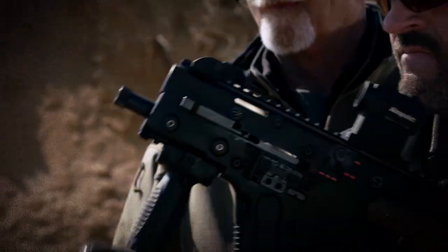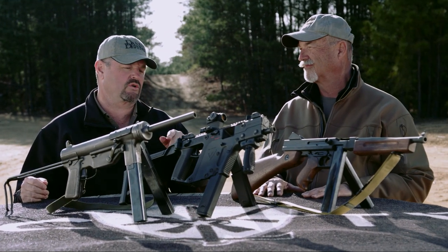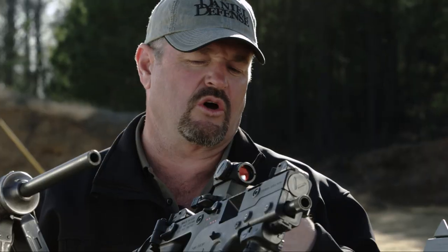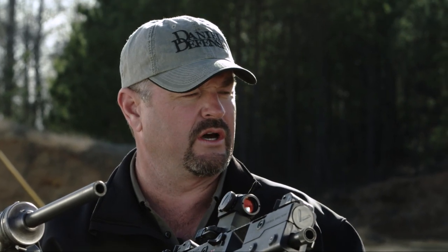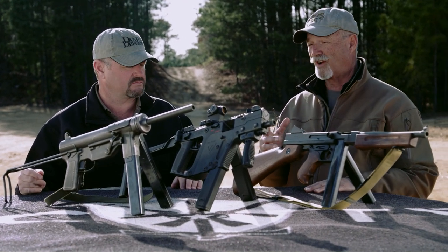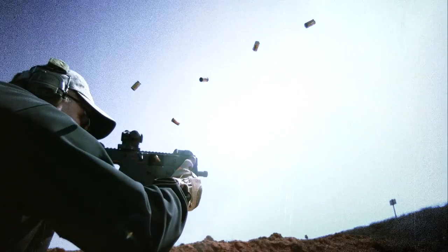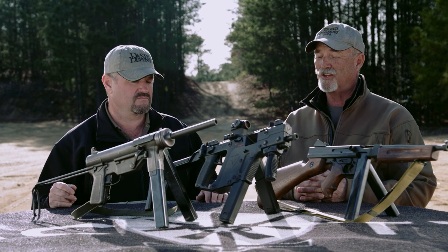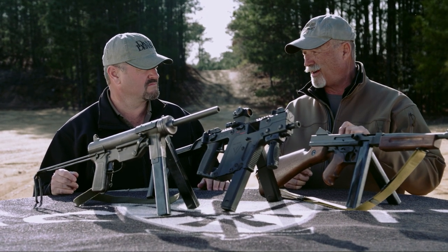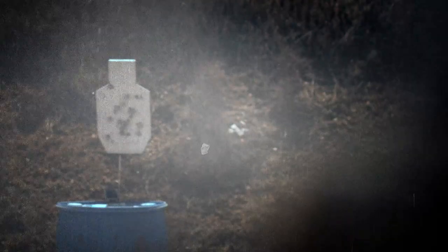A couple years ago at SHOT Show the guys from Chris approached me about having their gun on the show. I really thought it through before I got back to them — I'm not just gonna fall all over any new gun. I wanted a comparison that made sense. Now that you have trigger time behind the Chris, what are your thoughts? I'll be honest — when we first talked about it, I was kind of prepared to not be very pro-Chris. After doing the test and shooting it, I'm pleasantly surprised. It did better than I expected.